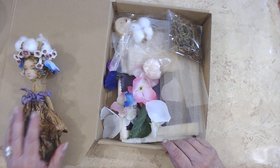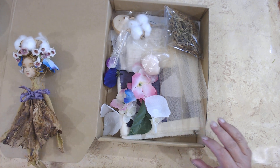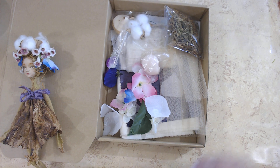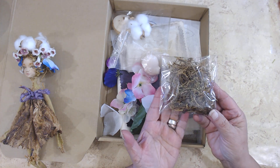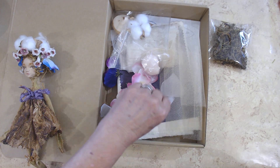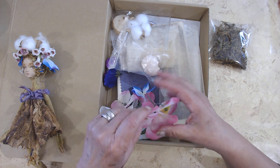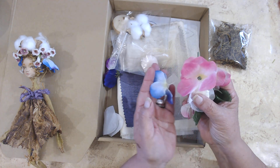I have a bunch of moss that I decided to put on her head, but it can go wherever you decide — that's the beauty of it, it's all your own design. I have some flowers; I thought having a little crown of flowers around her head would look kind of cute.